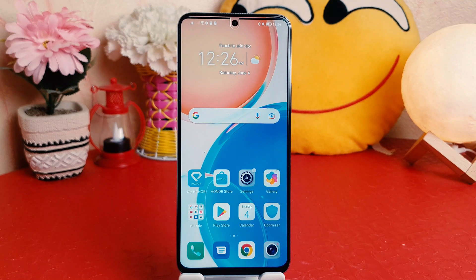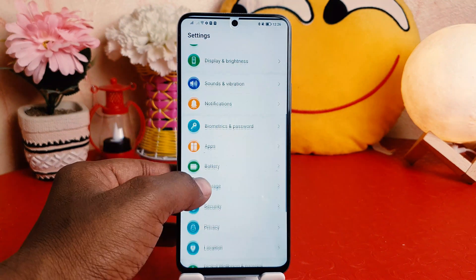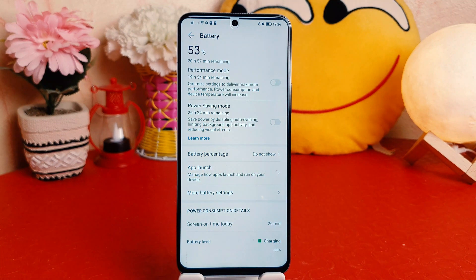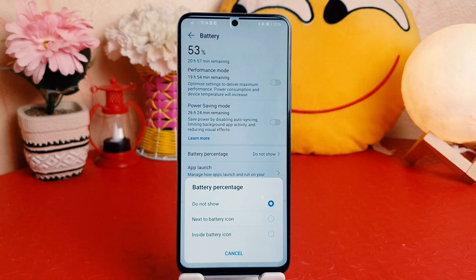In order to do that, you need to click on the Settings section in your Honor X8. After clicking on Settings, scroll down and then jump over to the Battery section. After clicking on Battery, you're going to find something that says Battery Percentage.